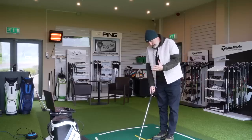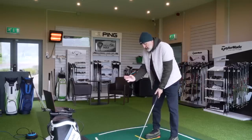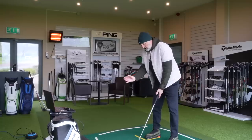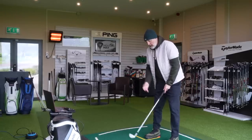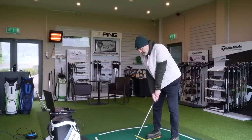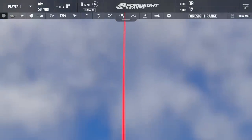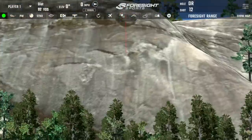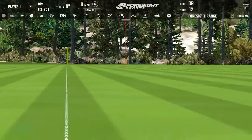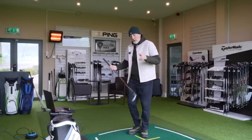This pitching wedge from the ZX4 lineup — for me at this end there's a bit too much bulk on that top line. I personally would prefer, and I think a lot of golfers would too, a little bit more refinement at this stage. In terms of feel and the ball data I've collected, it ticks every box — no complaints whatsoever.